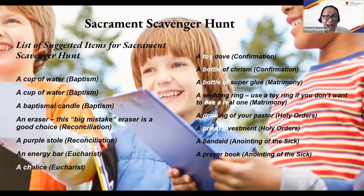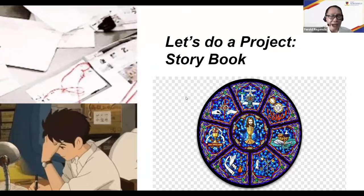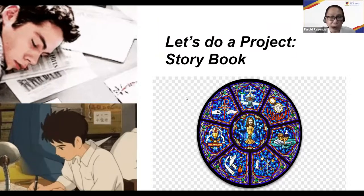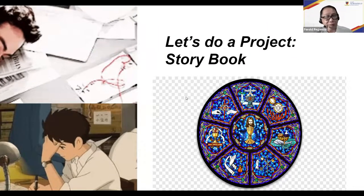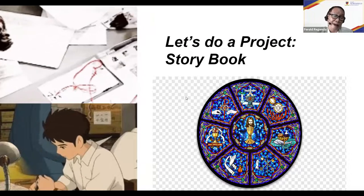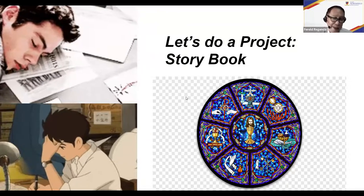Those five games are my suggestions — of course, you can make variations. I know we are all creative teachers, and you can adapt these games to your own situation and environment. Now let's move on to projects. The first suggestion is what I call the storybook.